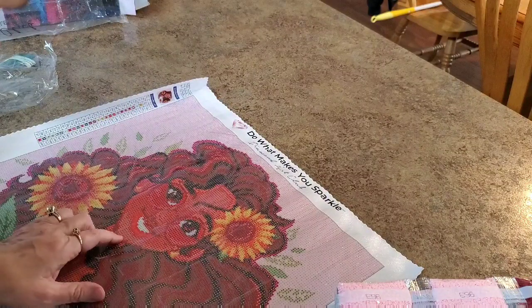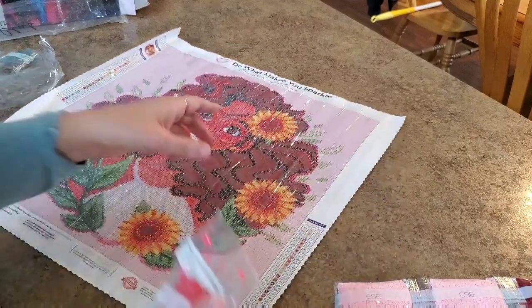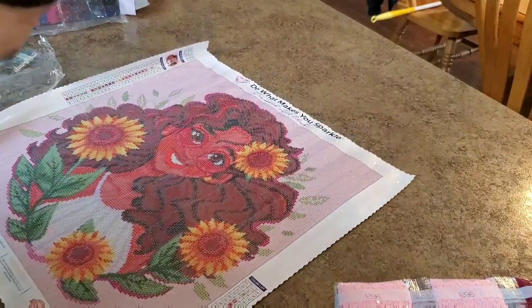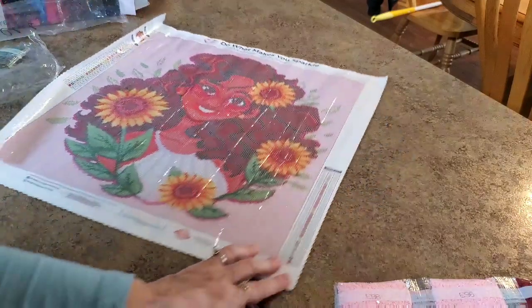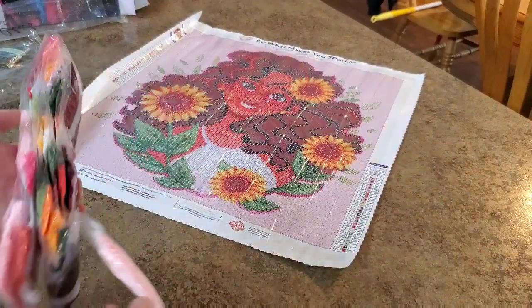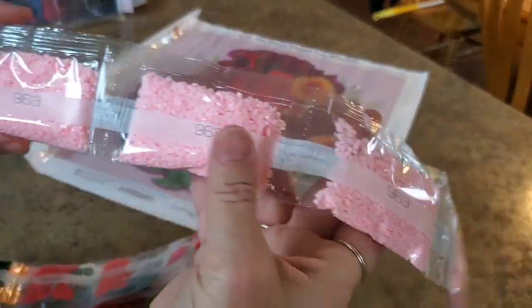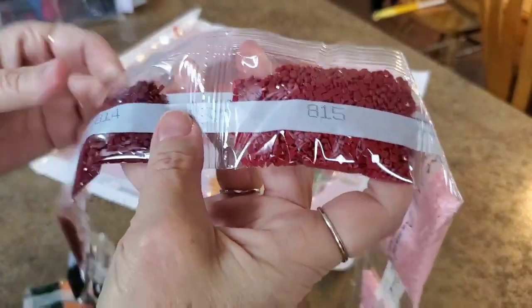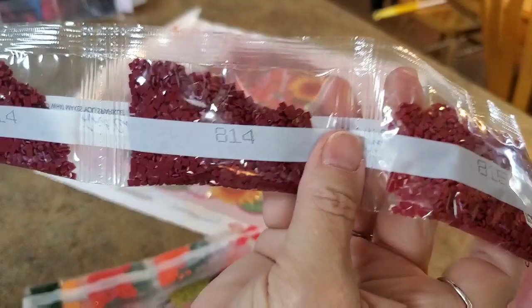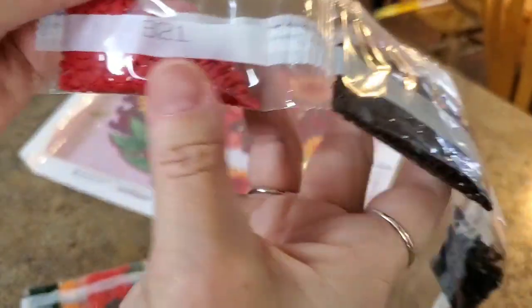I'm not looking for skin colors — they look like the little bumpy thimble shapes, and some triangles. Those are 351 and 350. Let's see what colors 350 and 351 are — don't forget those numbers. Look at all that pink, good lord, it's gorgeous. Rust colors — that's going to be in her hair — and a brown, 321.